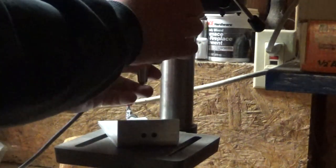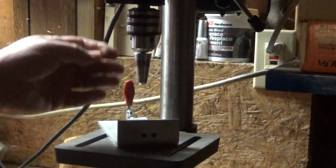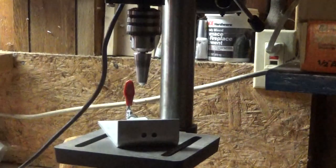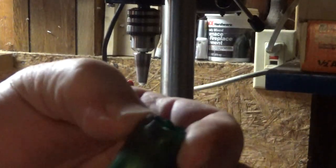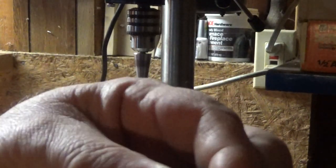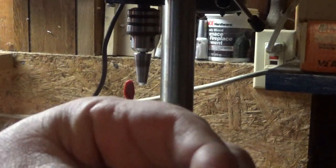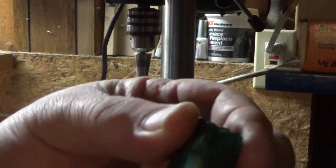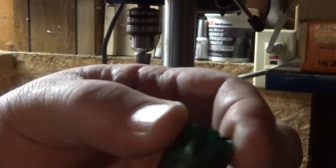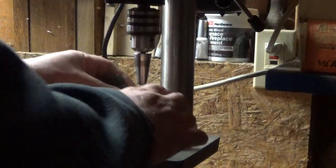Now when you get shells that have been fired a few times, you're going to notice that they get crusty like this and they have a memory to them and they're kind of crackly. Now if you reload this, it'll probably split, because there's no more pliable material there. What this does is make it pliable again so you can get a few more shots out of them.